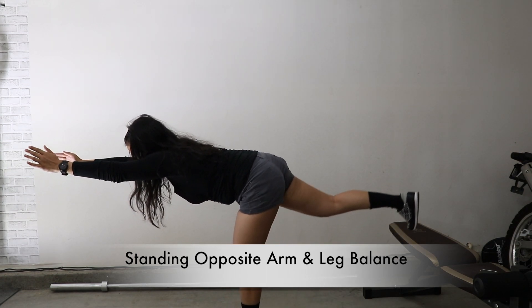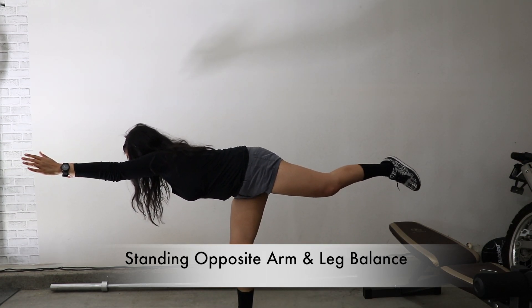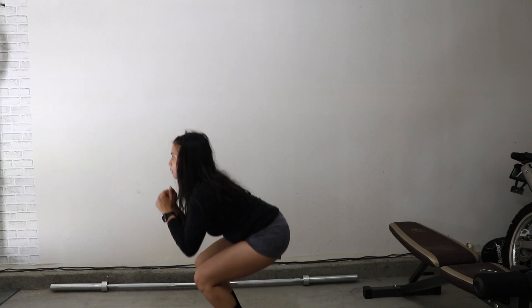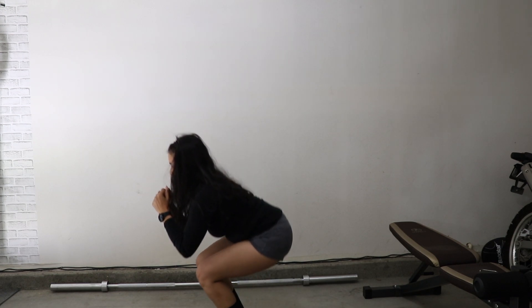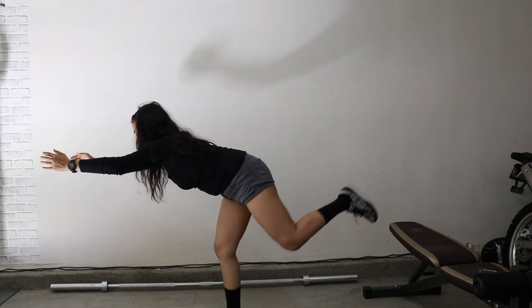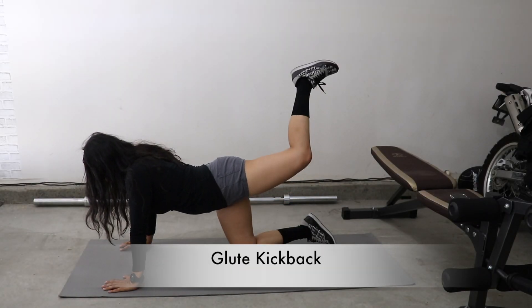Next exercise will work your core as you work on your balance. This will work your abs, your glutes, hamstrings, and your shoulders. Avoid overarching your back at the top of the movement. Focus on maintaining a neutral spine throughout the exercise. Don't allow your hips to shift side to side — make sure that you're maintaining your balance.